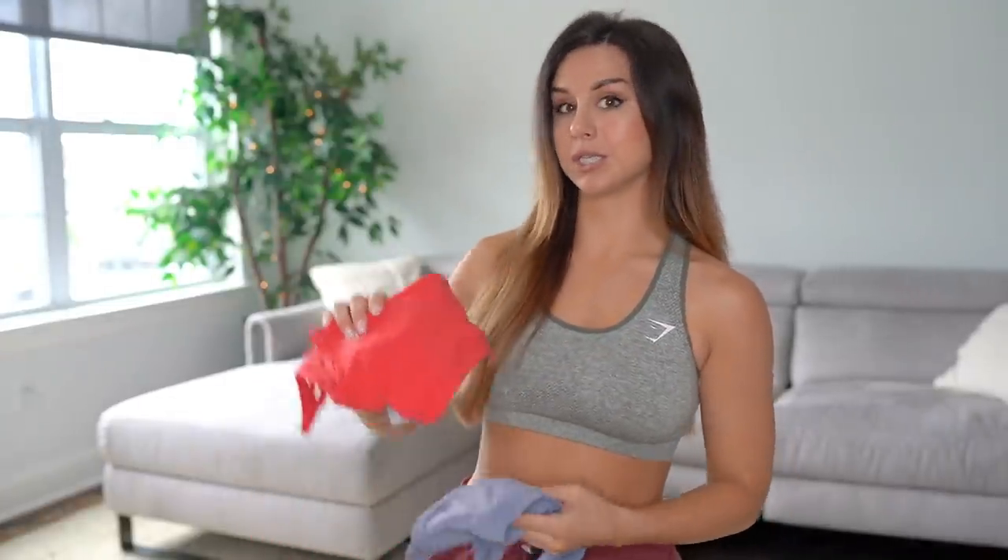In my last Gymshark training haul, y'all saw it was the first time I ever purchased the V-neck. Well, I didn't just get one — I got two more V-necks. They randomly have these launches where they'll stock up and add new colors without telling a single soul. So my job is just to sit here refreshing Gymshark's page 24/7 to see if there's a surprise. Some days I am, sometimes I'm not. But I've got my lovely babes reaching out telling me the V-neck's in stock or they got new colors. When you DM me or write on my YouTube videos I love seeing that — thank you for keeping me in the know. Together we got this.